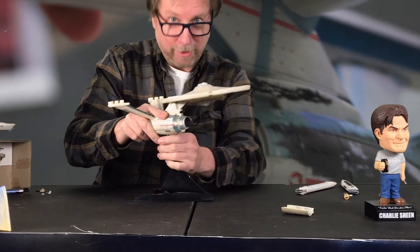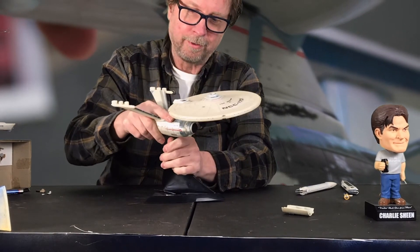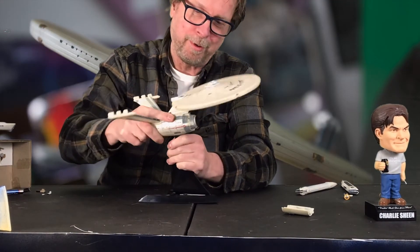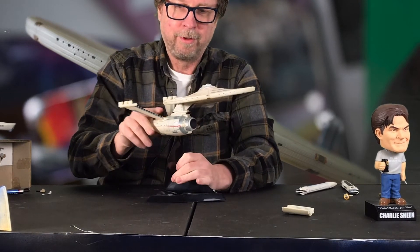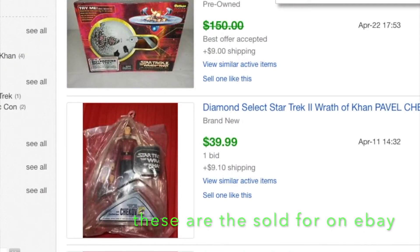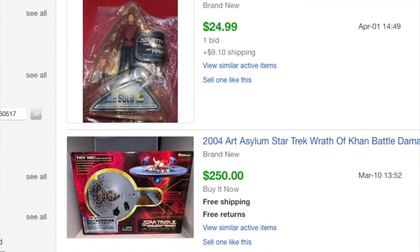I mean Eaglemoss — I'm sorry — then select when they changed this ball a little bit and put this other goofy thing on there. And yeah, when you pay $200–$250 for something like this, are you going to chance it on the stand?